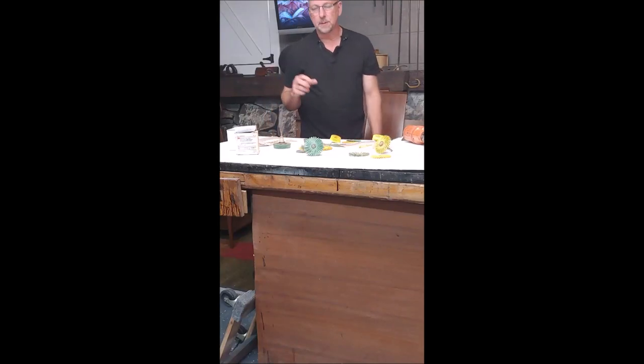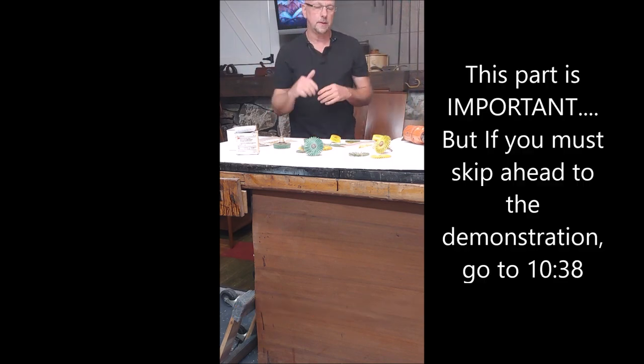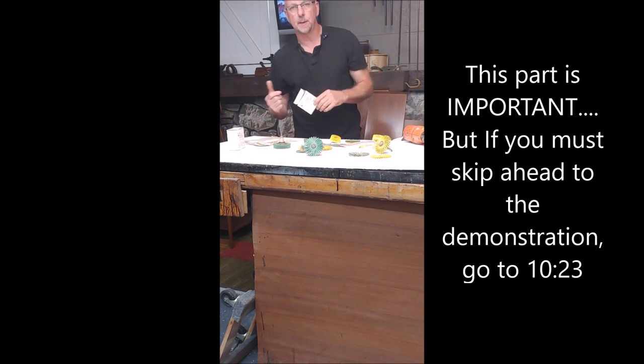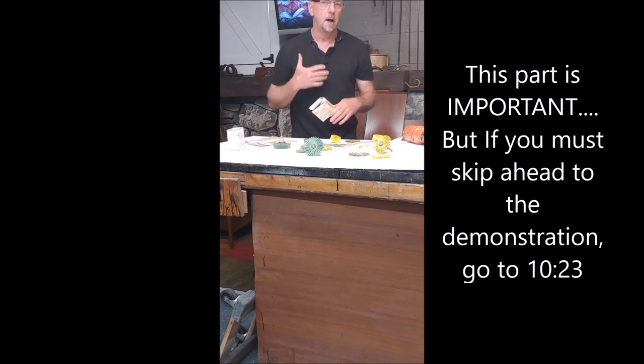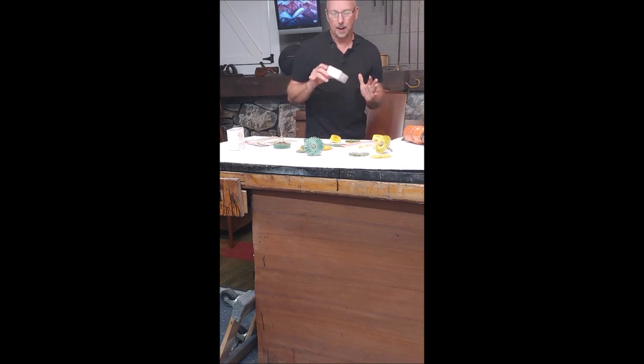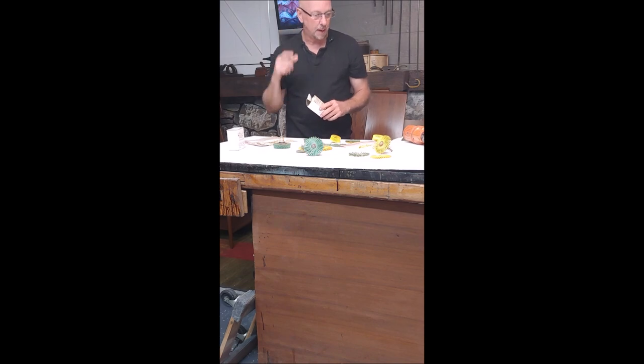Hey guys, how are you? I'm Rod Kaiser and I'm going to take a minute today and show you a product that I've already kind of gone over with a couple videos — these 3M bristle discs. It's something that I use in the shop a lot to sand with. I sand turnings, carvings, anything intricate. We have a couple videos on our YouTube channel on how to use them, but I maybe didn't cover everything. Since I'm using these today in the shop, I can go ahead and clear some things up because I can tell in the comments there's been a little bit of confusion.